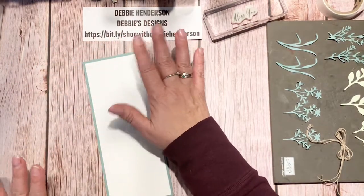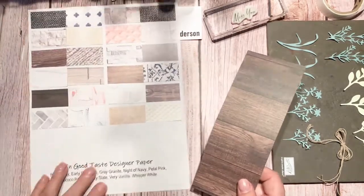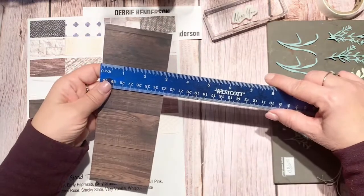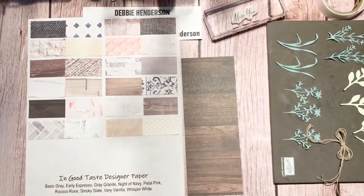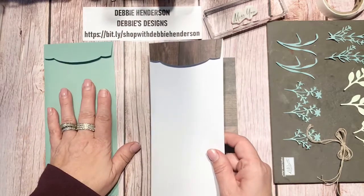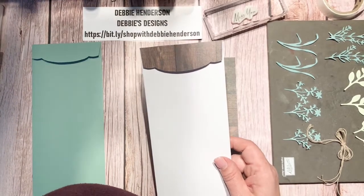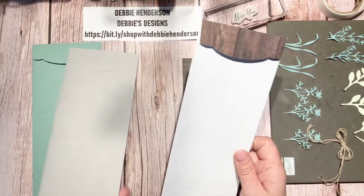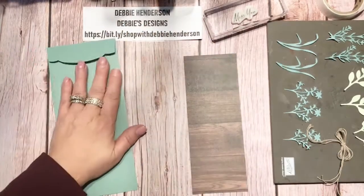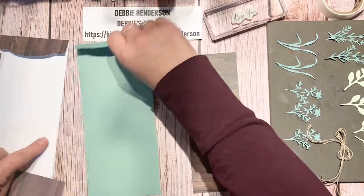Next I have some designer paper — the In Good Taste collection with all these patterns. This piece measures eight by three, and that's going to be my canvas for the slimline card. I'm using our new slimline envelopes; they come in three colors. Here's the gray one and the white one — I've added the same designer paper on the flap. This time I'll use the Soft Succulent envelope to show you the difference.